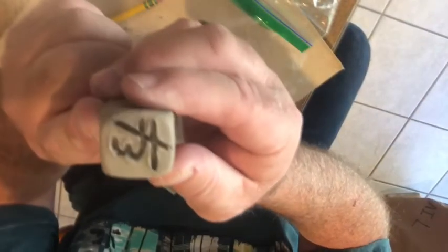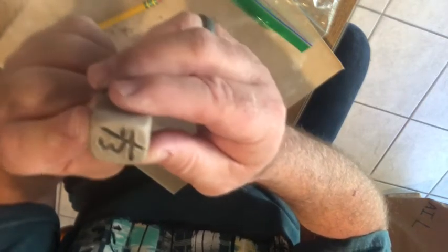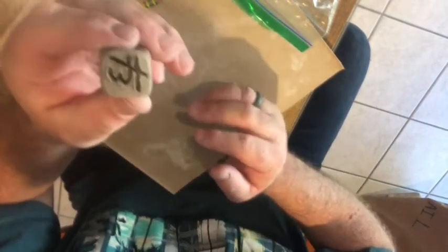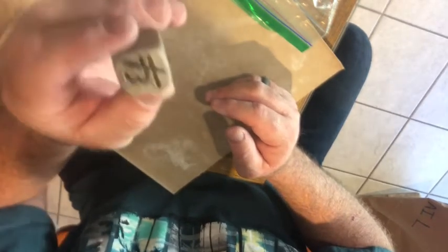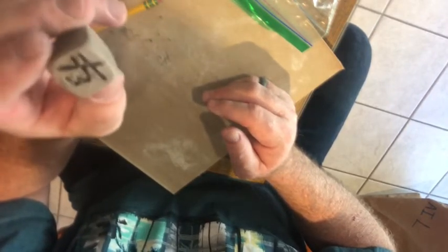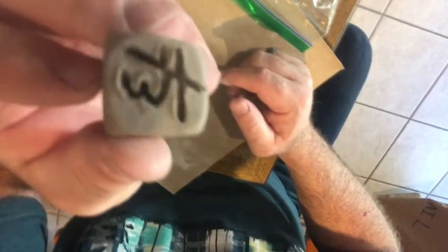Once you get it to this stage, you've basically made your stamp. It's really tempting to try it out at this point, but right now it's still leather hard, and if you push it into clay the clay would stick. So at this point put it off to the side, come back the next day, and try it out. It will still be soft enough to carefully fine-tune, but dry enough that it won't stick inside your design.